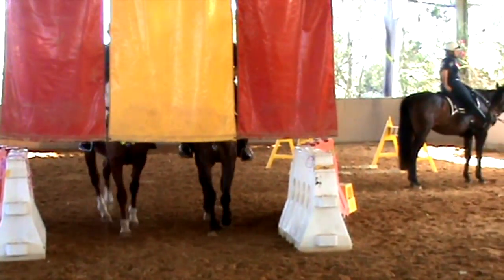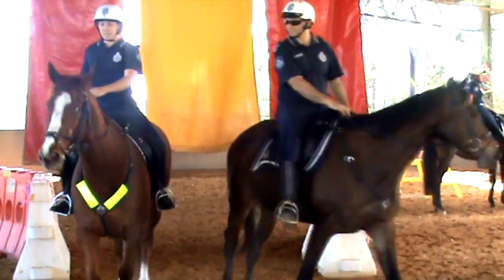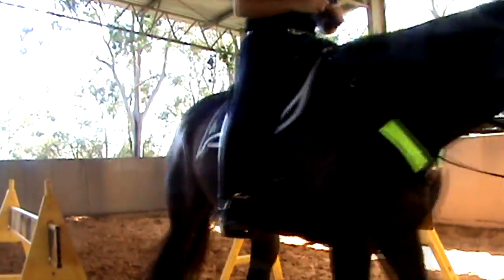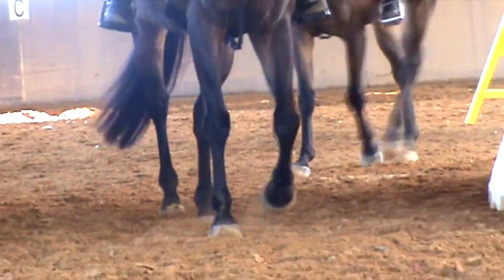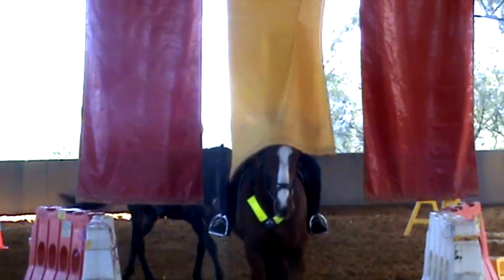This is what we call our sensory-type training. Basically what we're trying to achieve here with the horses is to expose them to the sort of stimuli they're going to encounter when they're out doing their operational police work. There's no real right or wrong, as long as there's nothing here that can particularly hurt them, so that if they run into something out of the ordinary when they're out on patrol, they'll behave in a manner where the troops can control them and keep themselves safe and the public.